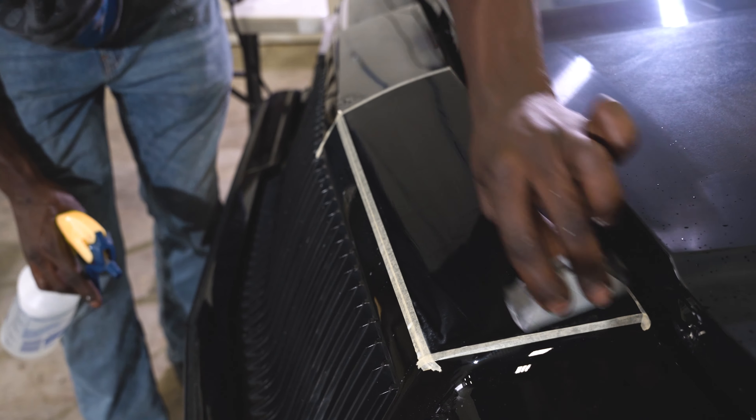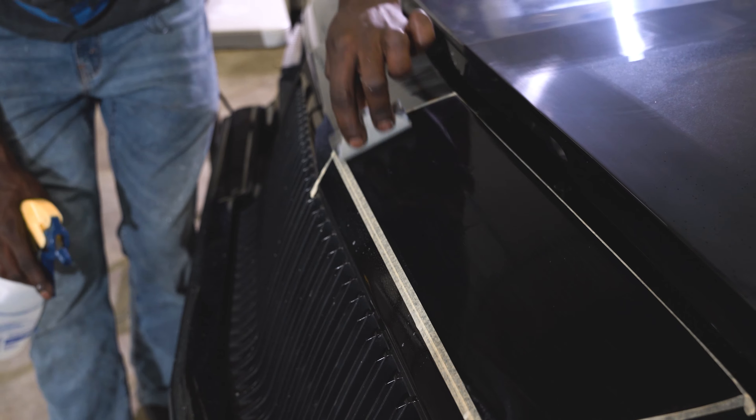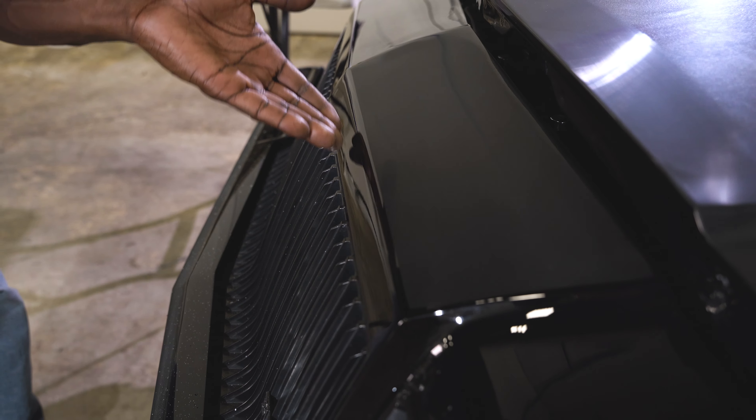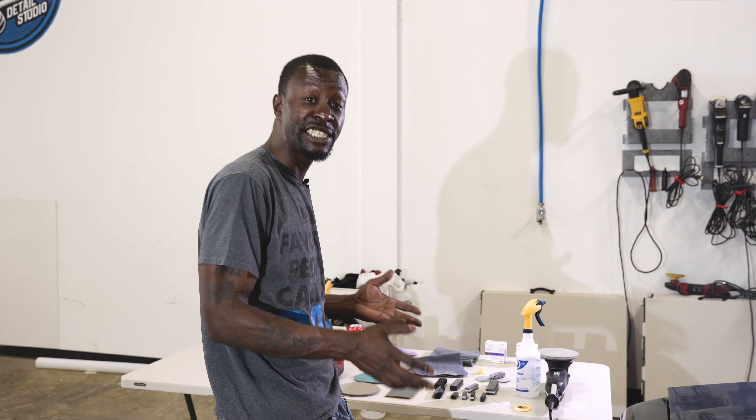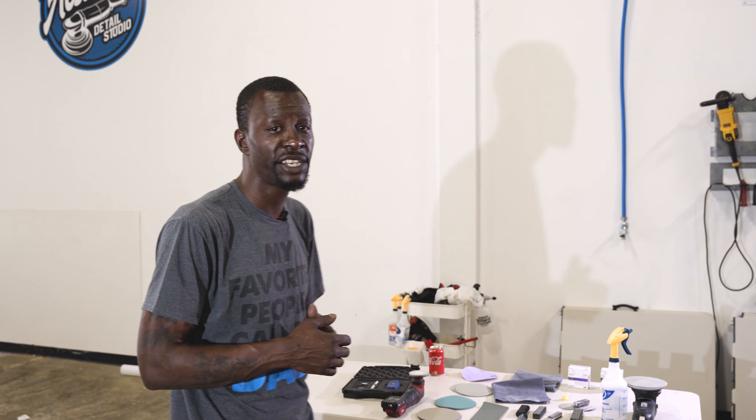I try and make an even number of passes over the entire area. This is exactly what I was going for. Once I get this vehicle sanded out, we still have to do some correction — we're just going to dive in a little bit more and knock out the wet sanding job on the rest of this car, and then we're going to dive into correcting this paint. I'll see you guys a little bit later.